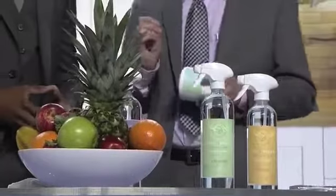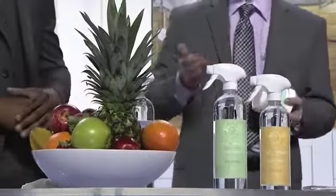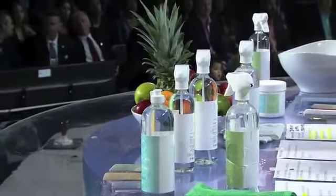We have four products. Let's go over them quickly: a fruit and veggie rinse, a bottle and dish wash, a spot and stain treatment — which can be used on carpeting, upholstery, and clothing — and my favorite, the nursery and playroom hard surface cleaner.